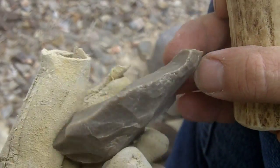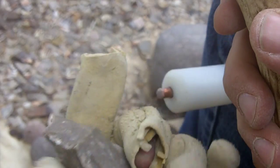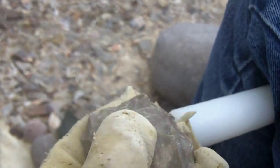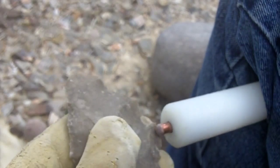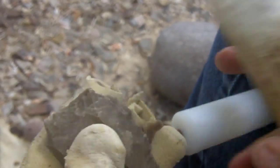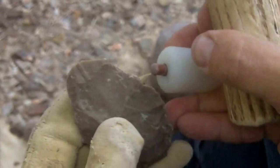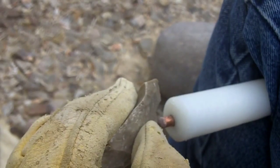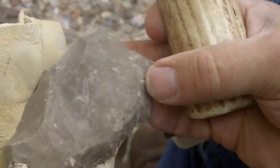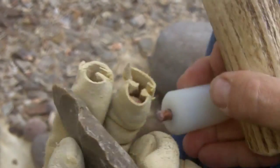This is a heat-treated rock. It was actually a lot lighter than this before I cooked it. A light-colored stone works pretty good; the darker stuff tends to break up. I'll make another video on my observations on heat-treating a little bit later. This one was not heated all the way to 500 degrees — I think I heated it up to about 350, and it's a little bit tougher than usual.